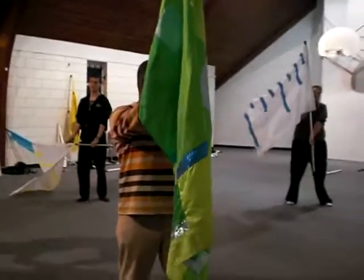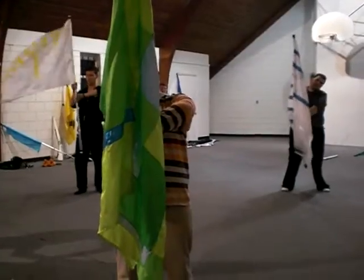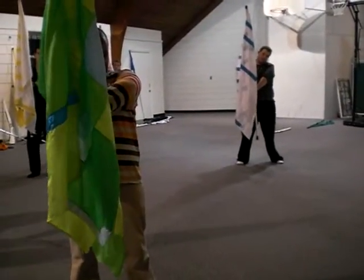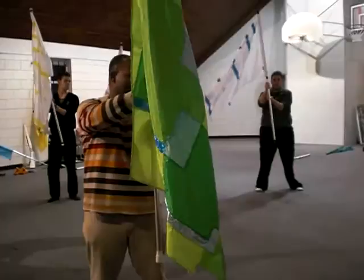I'm going to grab here with my left hand, middle waist to the fold, facing down. So we're going to have that top here. I'm going to push to six, grab up with thumb facing up.